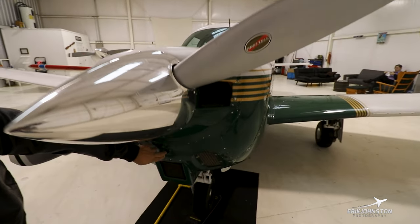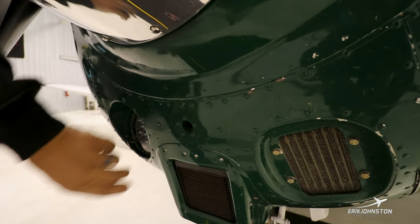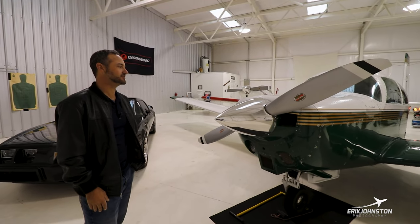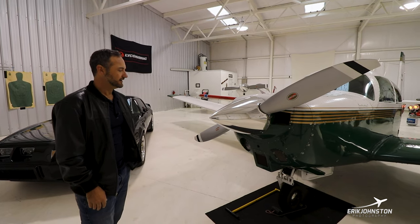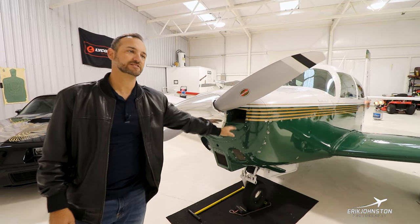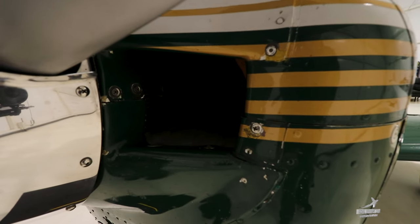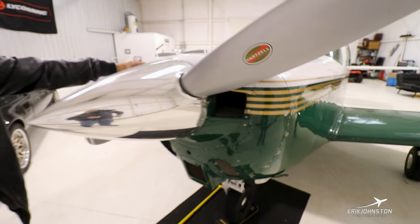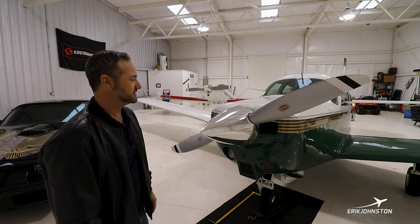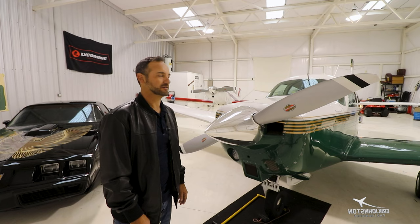Here is alternator cooling, but there's also a boost door that can be opened up. That is said — key word said — to have given you about an inch of manifold pressure. ARI, back in the 90s, developed this style, kind of a J-style cowling. This is actually all open — they call it the Gorilla Snout. This has been upgraded from the factory configuration. It's supposed to give you three knots or something like that.